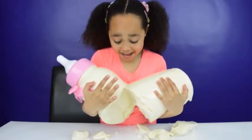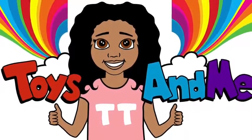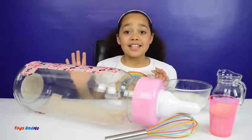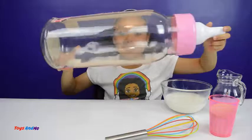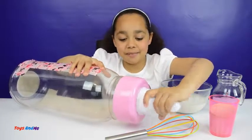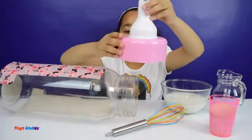Oh no, it's snappy! Hi everyone, and guess what? Today I'm making a giant gummy baby bottle. I'm so excited to make it, and this is the baby bottle right here and it's pink!